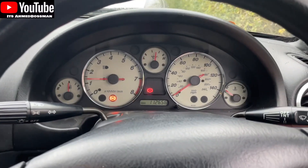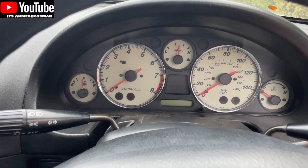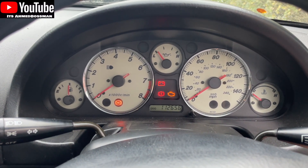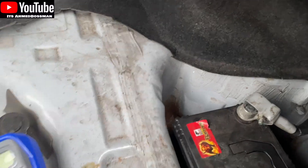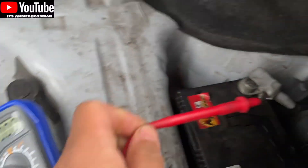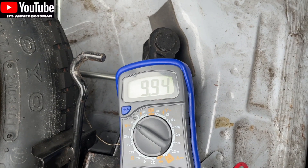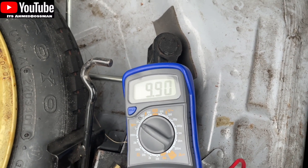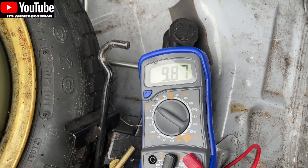I'll turn it off and see if it starts again. And it's dead again. So we'll come back to here, turn this back on. We know the alternator is working. So if I put that on there — the battery is slowly coming down, 9.94, 9.3. You can see it's slowly coming down, comes back down to about 9.6 where it was first. Yeah, we know the battery is draining itself.